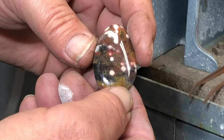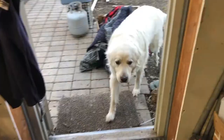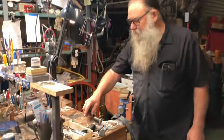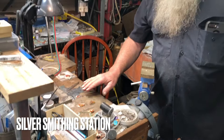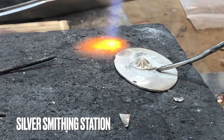The ideal is to get an even girdle around it, a nice dome to it, and no scratches. This stone here is ready to be made into a silver pendant. Our silver portion of the shop starts over here. We start with putting a bezel around the stone — since we're cutting our own stones, we can make our own bezels to fit — and then we use silver sheet to back our pendants. All the components are soldered on at this soldering station here.